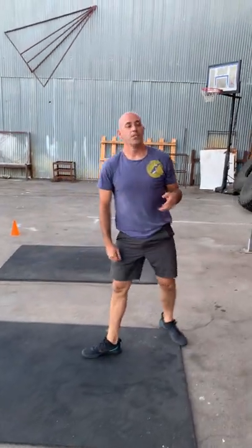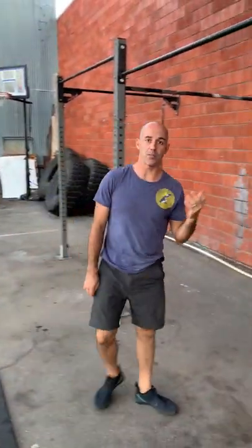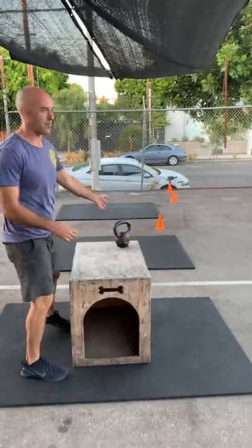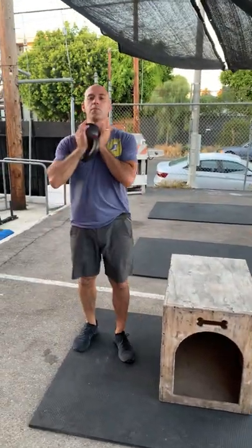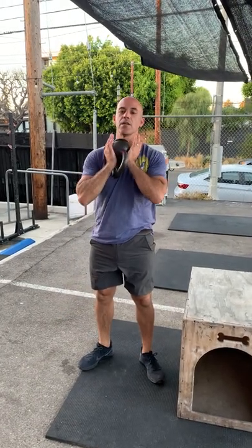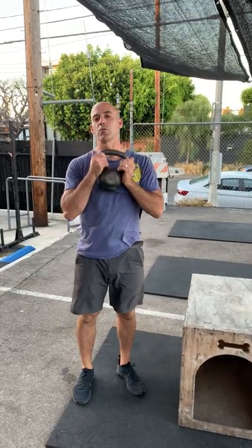If you have any problems hanging on the bar at all, going to the floor and doing some V-ups or tuck-ups is always a great option. It's only 10 reps, so maybe you're going to do singles on the toes to bar if you need. From there, we're going to go over to our box and kettlebell for 20 goblet squats. Bring the kettlebell up to that front squat position, good deep squats, 20 reps. There are a lot of ways you can hold the kettlebell or dumbbell, whatever you're going to use.